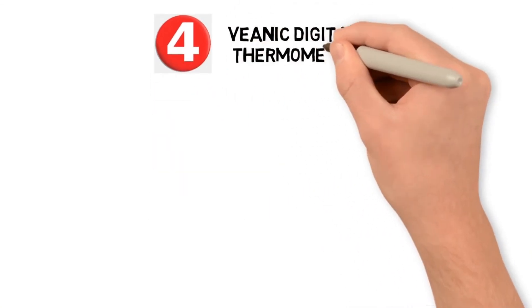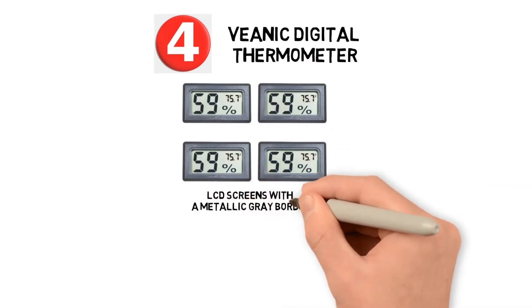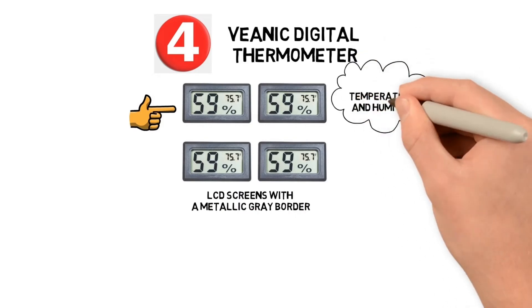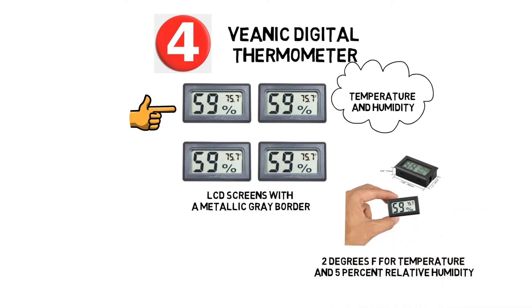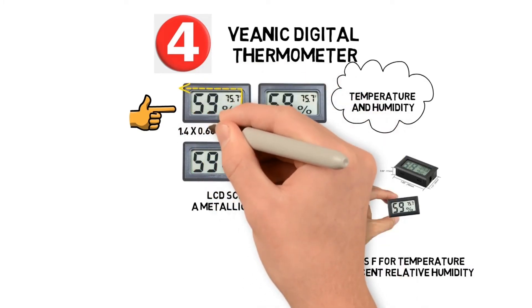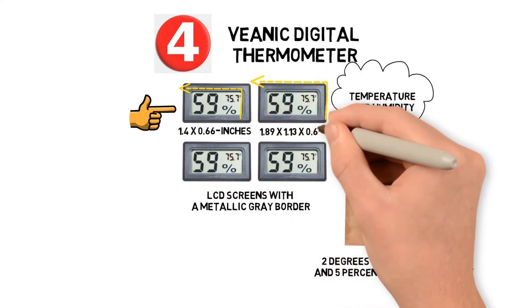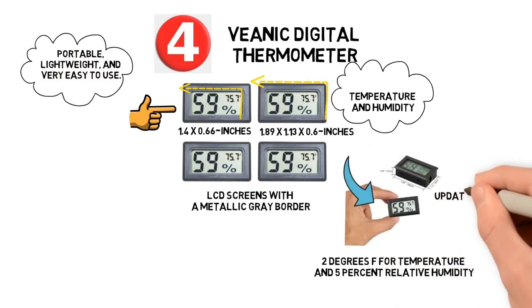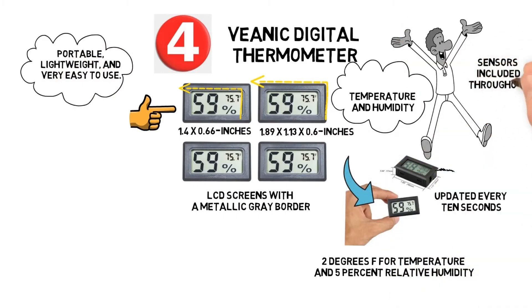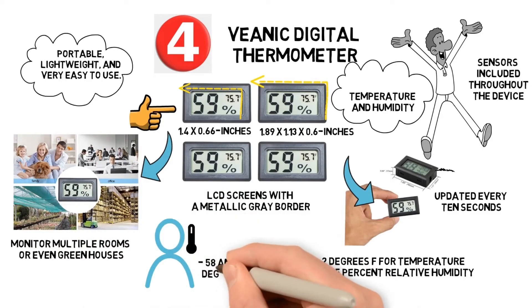At number four we have the VNIC Digital Thermometer. This miniature digital thermometer comes in a pack of four with large LCD screens and a metallic grey border. It reads temperature and humidity with precision within two degrees Fahrenheit and five percent relative humidity. The LCD display measures 1.4 by 0.66 inches and the entire thermometer is 1.89 by 1.13 by 0.6 inches. Readings are updated every 10 seconds. It's portable, lightweight, great for monitoring multiple rooms or greenhouses, and reads temperatures between minus 58 and 158 degrees Fahrenheit.